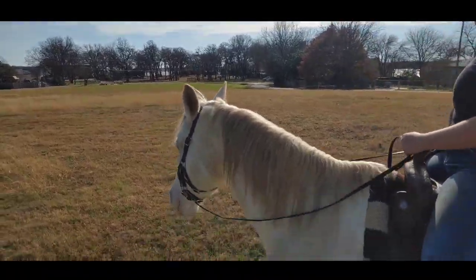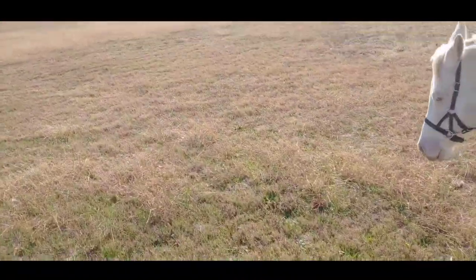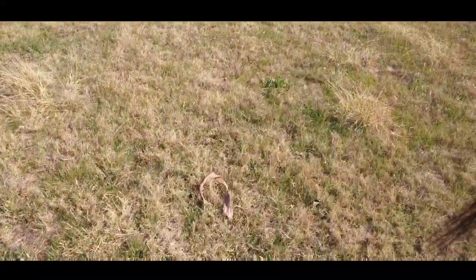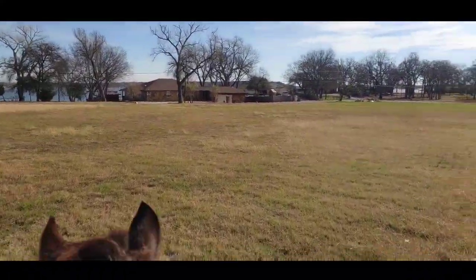It's pretty flat for the most part, but always watch your ground. Walk around first and make sure you don't have any ant hills or anything weird. Kind of scope it out before you start working.